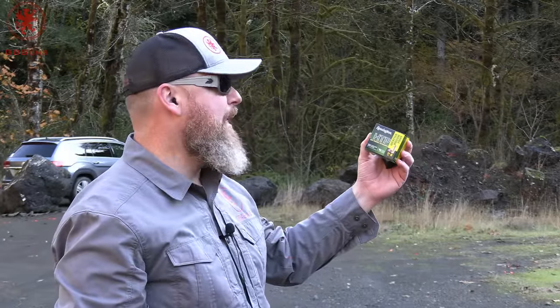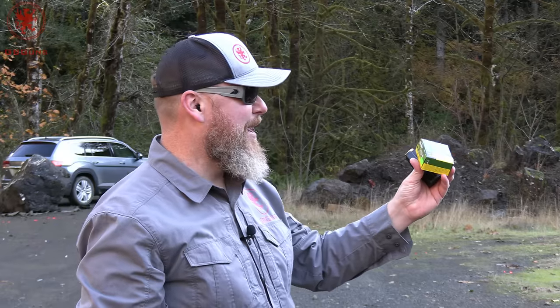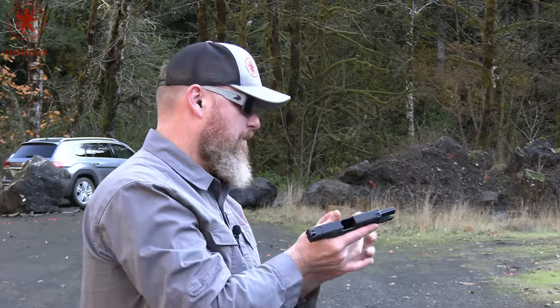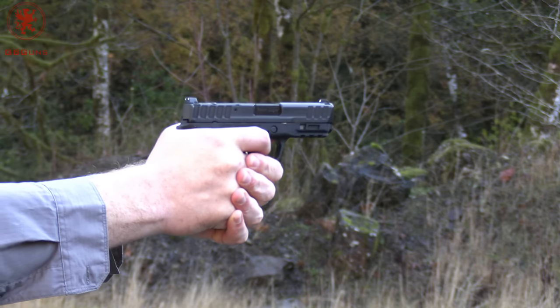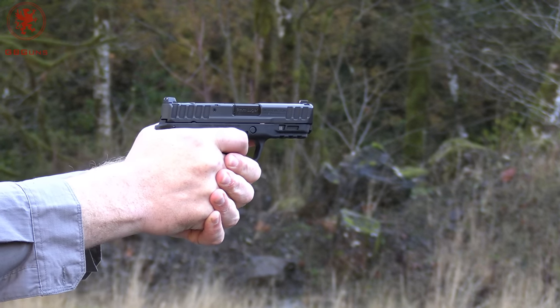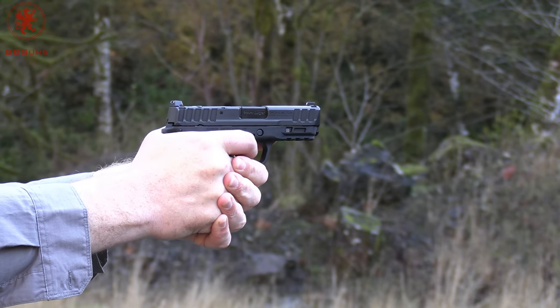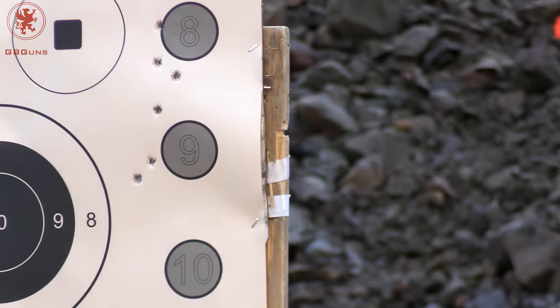Circle number nine: a Remington HTP — which stands for High Terminal Performance — 147 grain. Back to the short mag. Did not group well at all. Let's hope that's me.